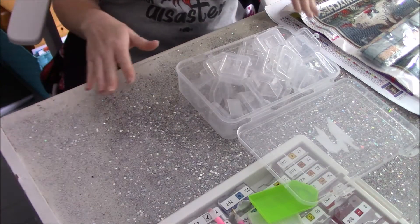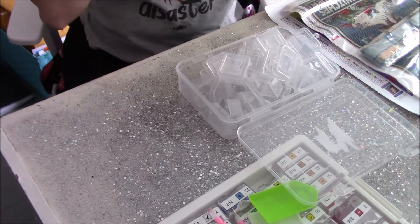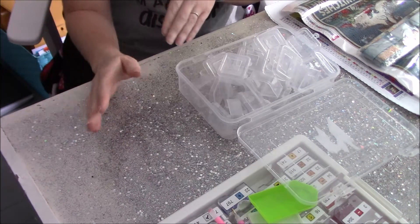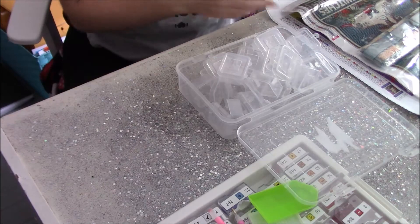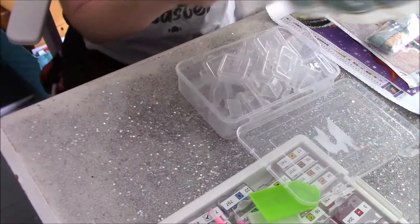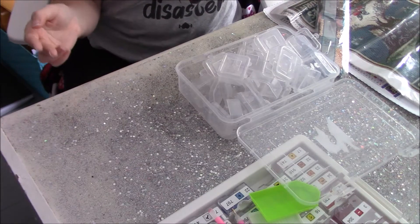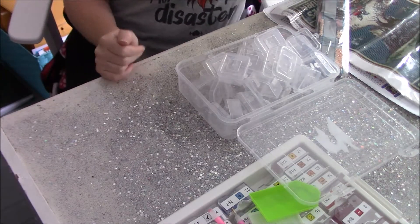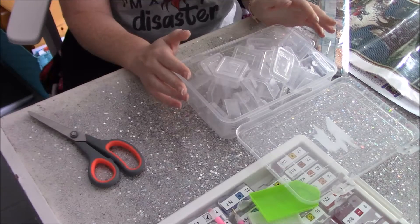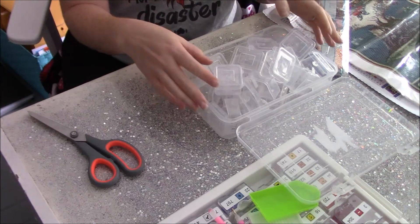Hey y'all, so we're at a different angle right now because my craft room is going through some changes — my tables are all moved around. Today we are going to kit up this diamond painting for Festival of Witches, the event where you do a diamond painting that has a witch hat. I just cleaned these up from my rainbow rain diamond painting, so we're gonna get those started.